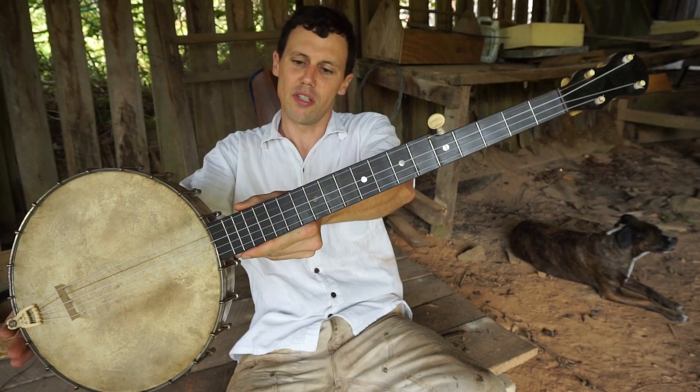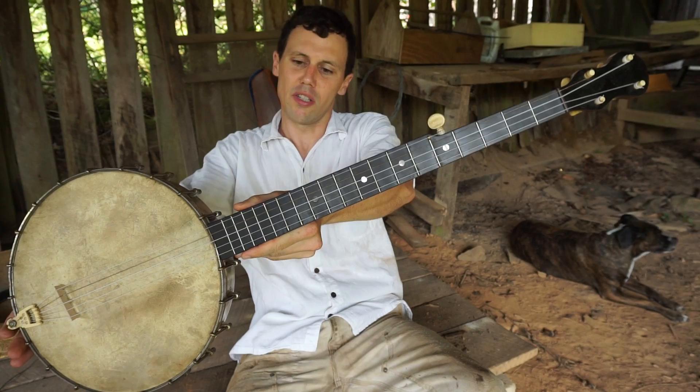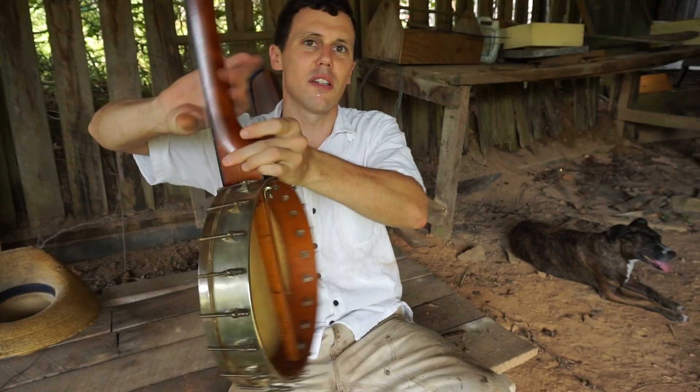A little bit of Jesus on the Main Line on this lovely — I believe it's an 1890s Fairbanks, A.C. Fairbanks, Companion C banjo.